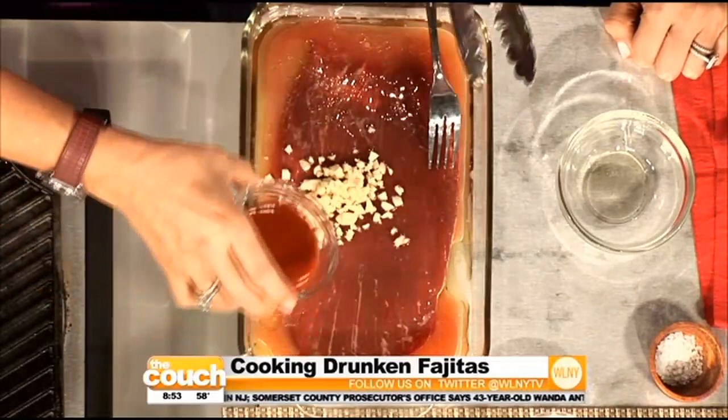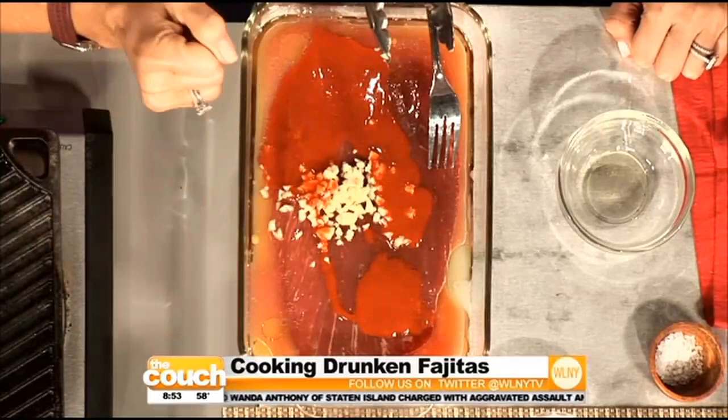My Cholula chile sauce — which I'm a paid spokesperson for. This is awesome because you talk about that heat, but it's not overwhelming. It's probably one of the mildest hot sauces out there, but it's got tons of flavor from the chiles, the spices, the herbs, and zero calories. And tequila — that's the drunken part.